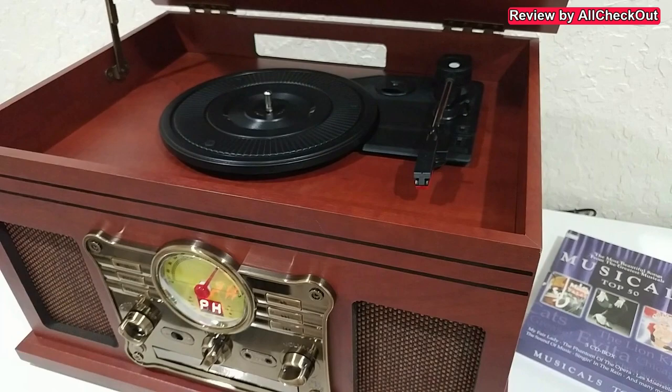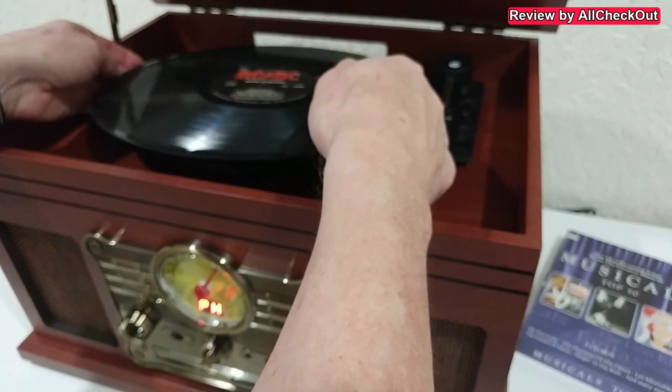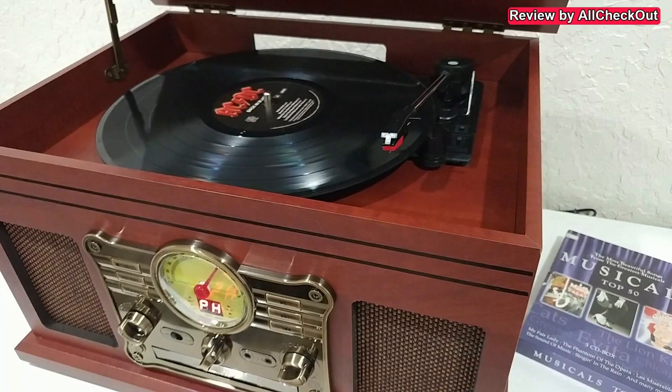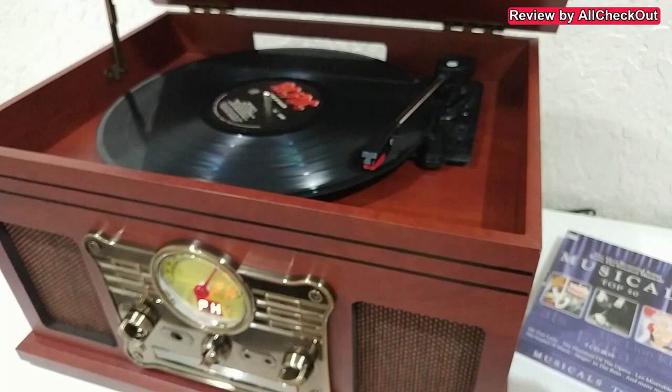Now let's use the phono function, which is the main function. We see 'PH' on the display. We can easily add a full-size vinyl LP, select the right speed, set automatic mode, remove the protection and lever holder, then lift it up, push it to the inside, and bring the needle down. It starts playing and the quality was great. At the end it goes to the inside and stops automatically, then we can bring it back and stop it.